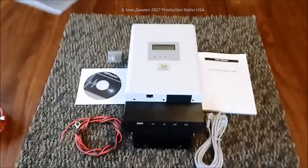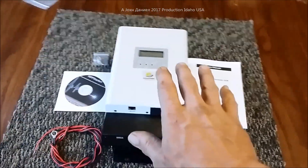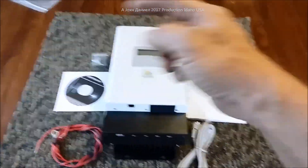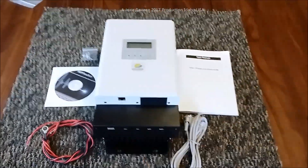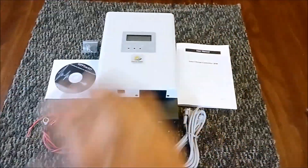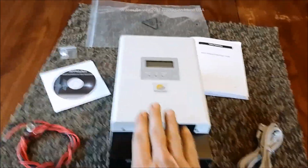We're going to look at a 60-amp MPPT solar charge controller. The video is descriptive and you'll see inside this unit. You'll find links in the description below with more details about where it came from, what's in it, and other things mentioned here to help you make decisions.